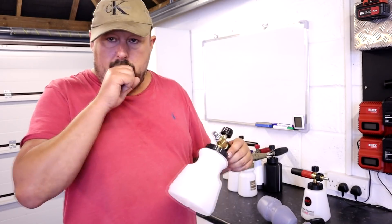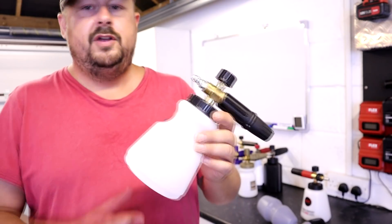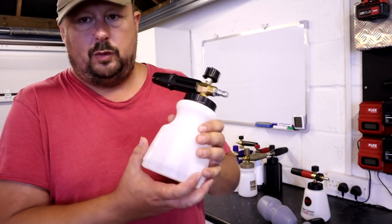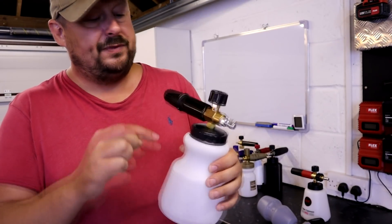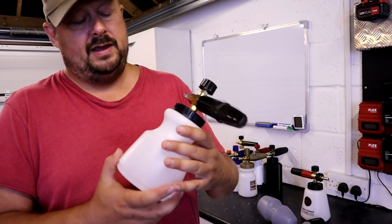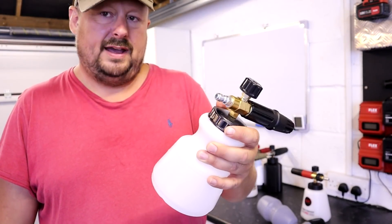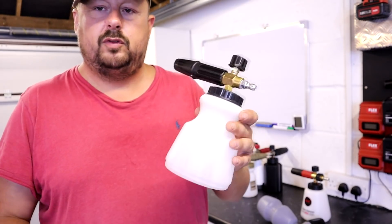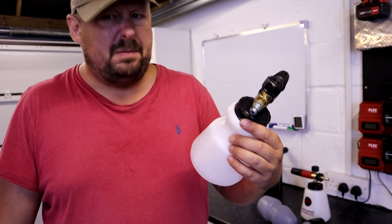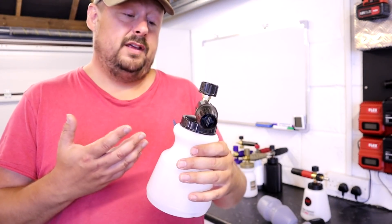The Inter Detailing Fat Boy lance is trying to offer value — it's got all the features: wide base, filter, scale, wide neck so you can pour product in, standard rake adjust, mixture adjust — all for around £20, which is a decent price given you're getting it from a UK business that will support it. So if you have any problems you haven't got to wait weeks firing off messages on Alibaba.